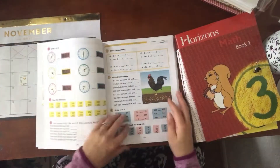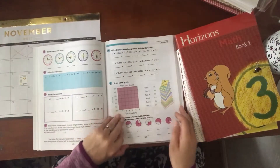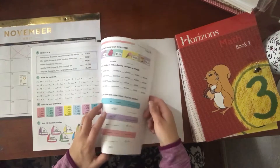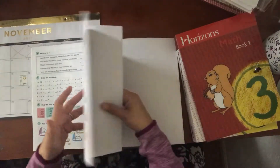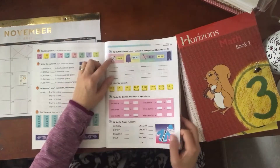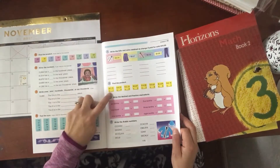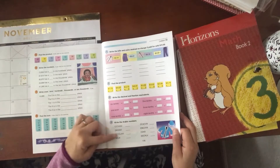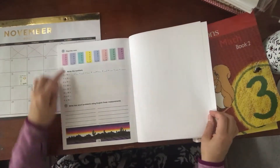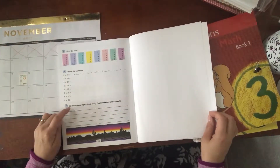There are extra worksheets for each lesson if your child needs a little bit more help. By the end of the first half of the year, they should be working with bills and coins, receiving change, multiplication, tens, Arabic numbers, sums, and then writing word problems using English linear measurements.